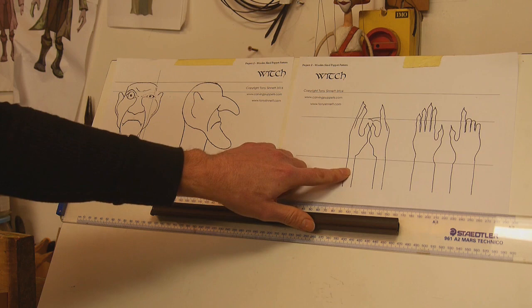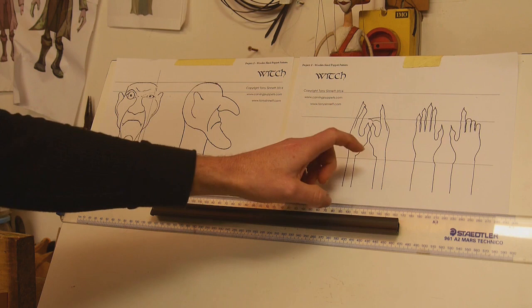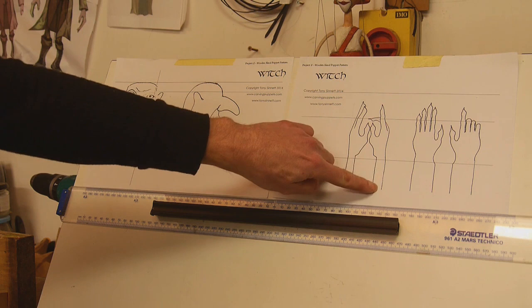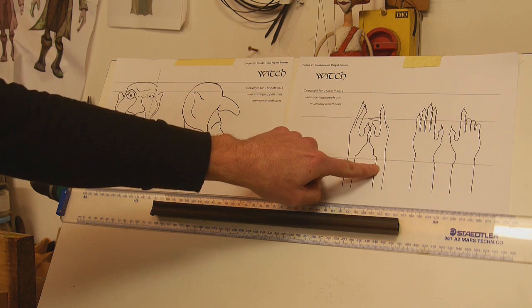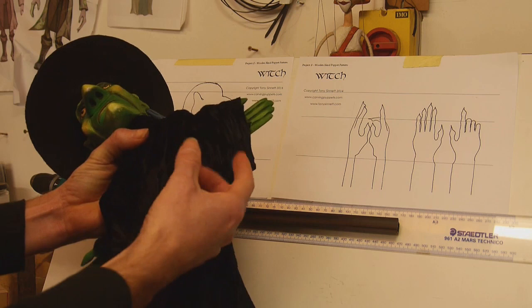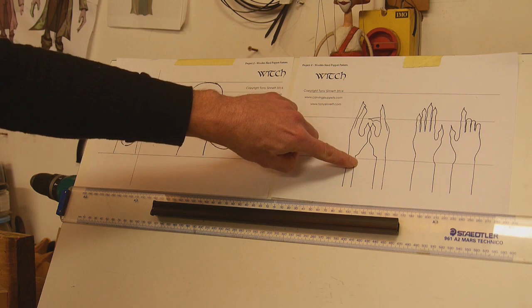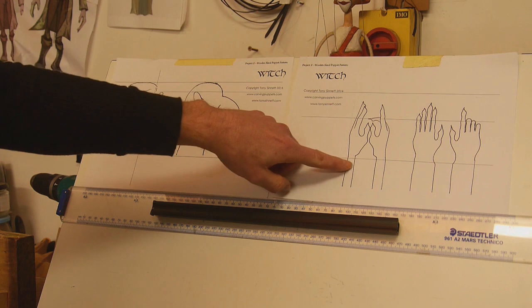With the hands you can leave some extra material down the bottom. This is not essential because you can make an inner cup for your finger out of cardboard or leather. I tend to include this extra piece because it helps with carving — gives you something to hold on to — and it also gives you a brace point on the inside at the back so when you're using your finger to push you've got something to push against, and then you make a sleeve for the front.